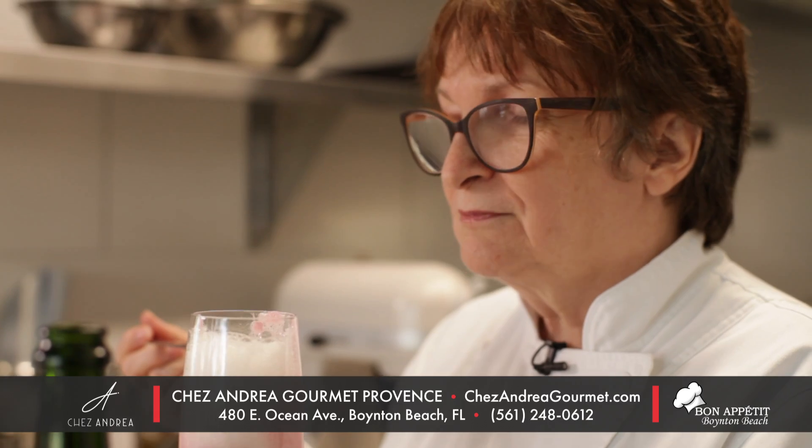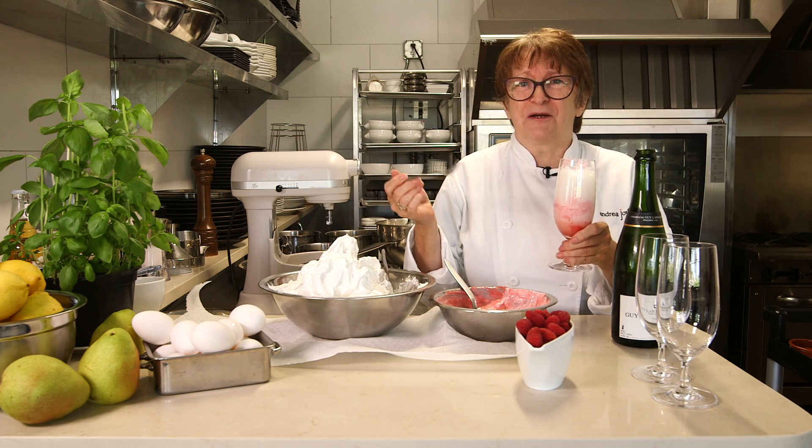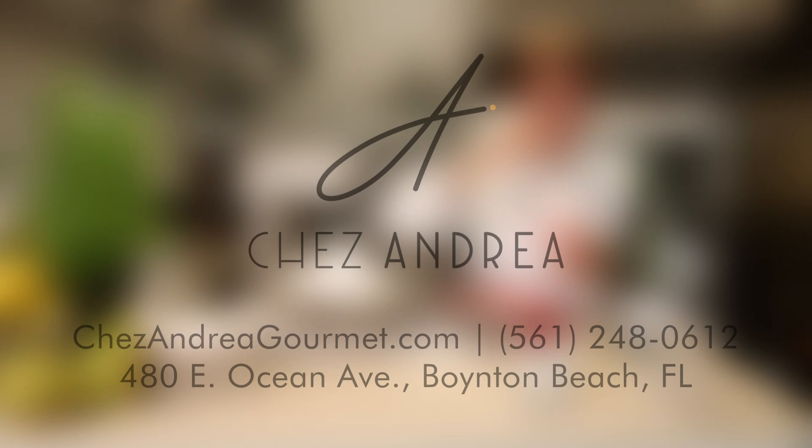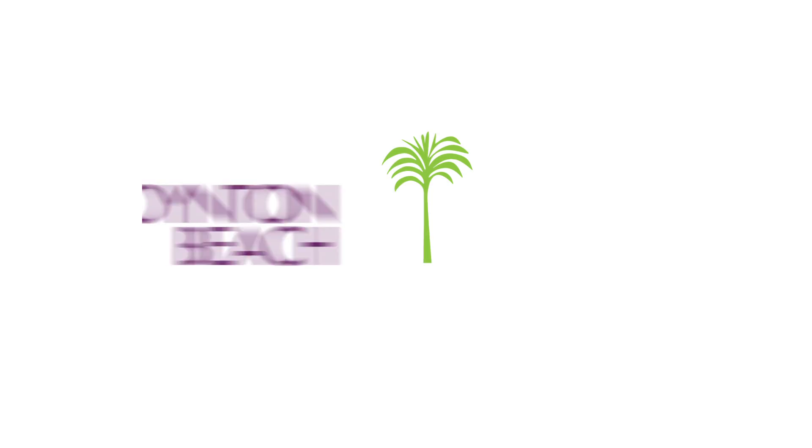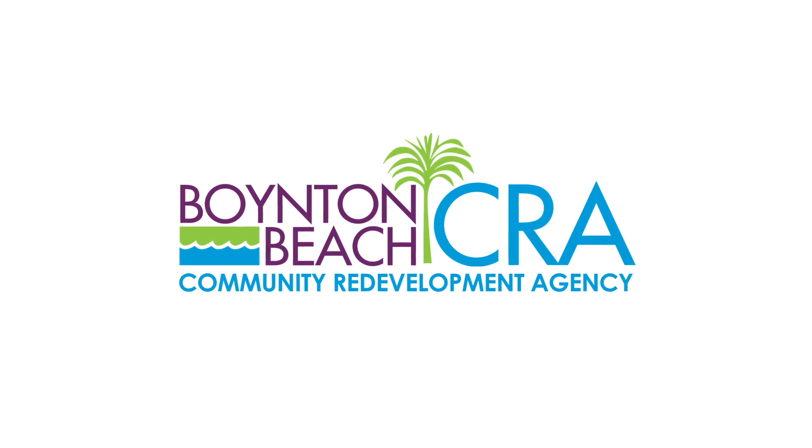Every time I taste this, I think it's better than the last time. I'll see you next time.